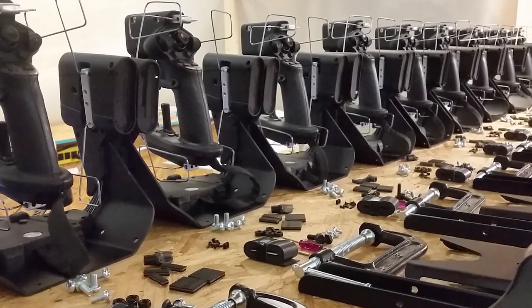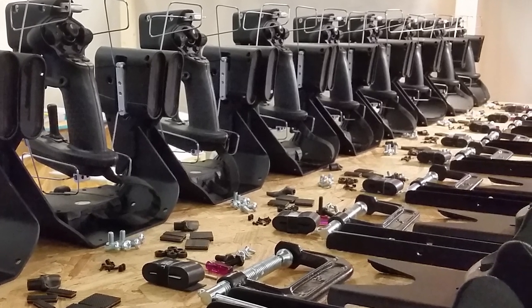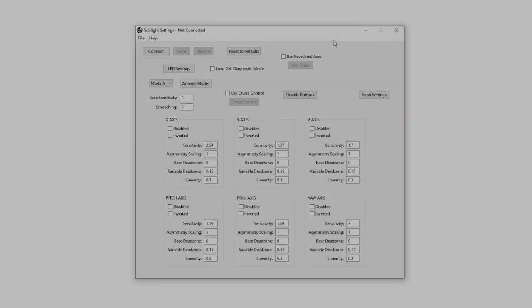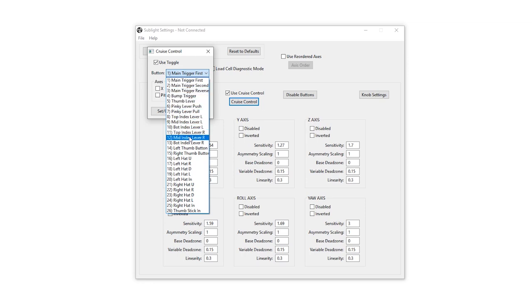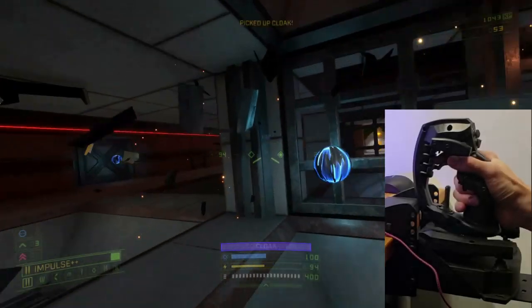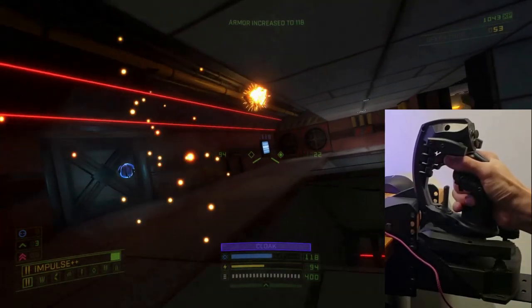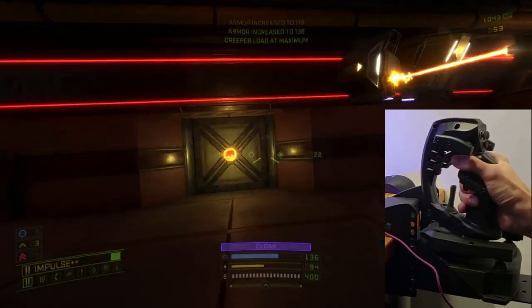Many of these features have been carried over and refined from their use in the dozen test units that we built and distributed earlier this year. The joysticks will be highly configurable using a settings program we've developed. The core settings have already been implemented, but we'll continue to improve the UI and settings options during and after production of the early access units. Settings are stored locally on the joystick, so you can use your custom settings without having to continuously run the settings program in the background.